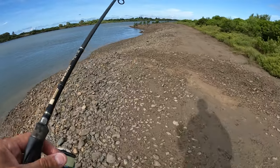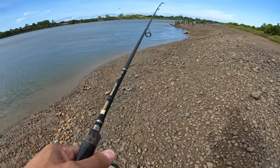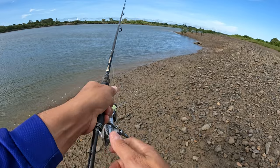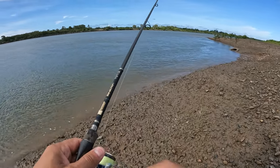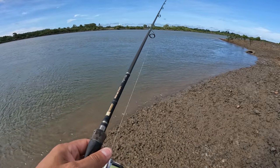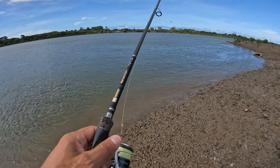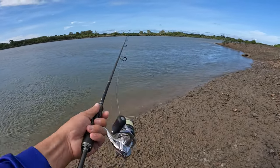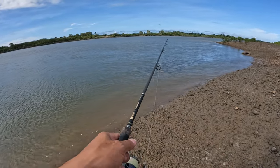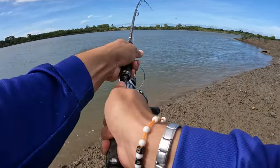I'm just walking the bank here, just covering as much ground as I can. Soft plastics on foot, land based — you've just got to cover that ground. I know flathead sit along this edge because I've caught them here. You've got rocks and cobbles and plenty of sandbars just out from here, so there will be flathead through here everywhere. The Atomic Prong, especially the little 3 inch one on the light gear — I'm using 4 to 10 pound Samurai Reaction, 7 foot spin rod, 2500 eggbeater, 6 pound braid and about 12 pound leader for these flathead today.